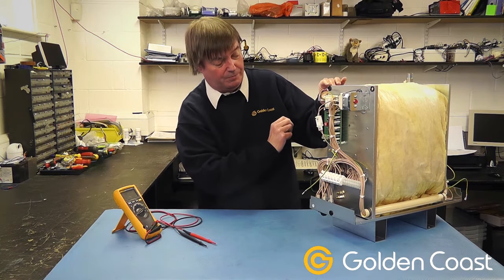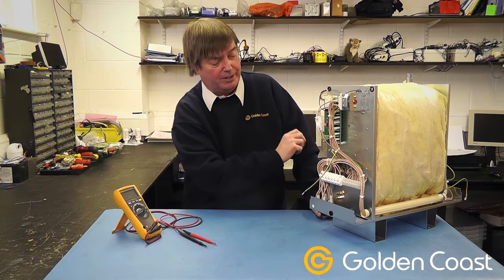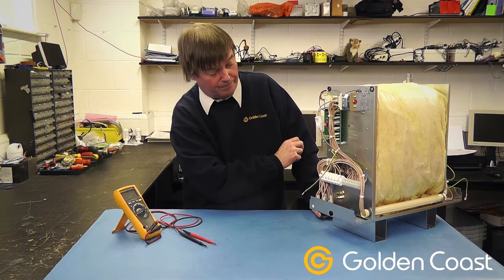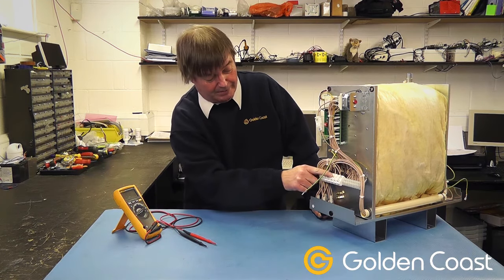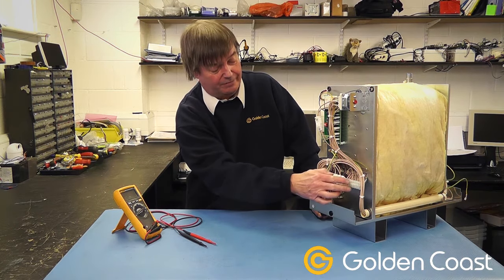They are easily replaceable. On the bottom we have the connector strip for the control panel, which could be H1 or the CC50 or the EC50. At the bottom we have the main incoming terminals and the control terminals for the lighting, steam fresh and steam clean.